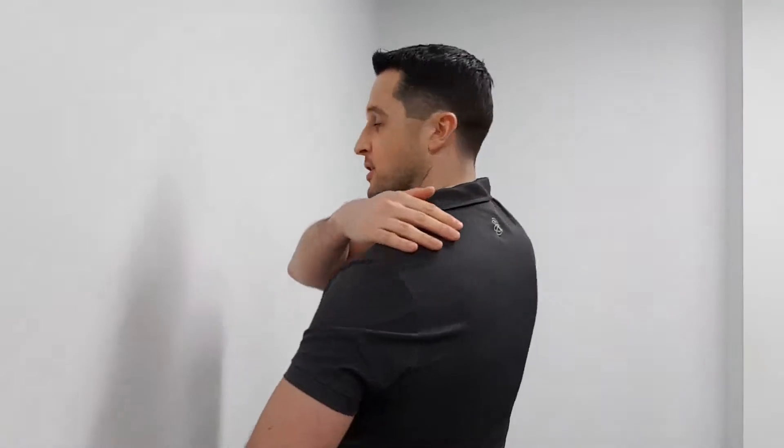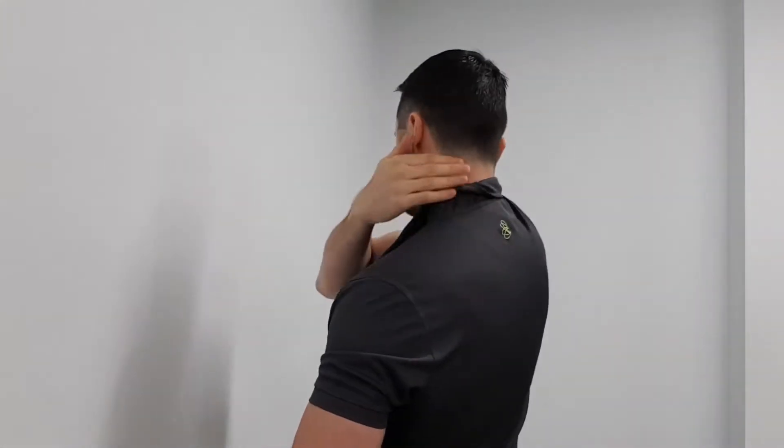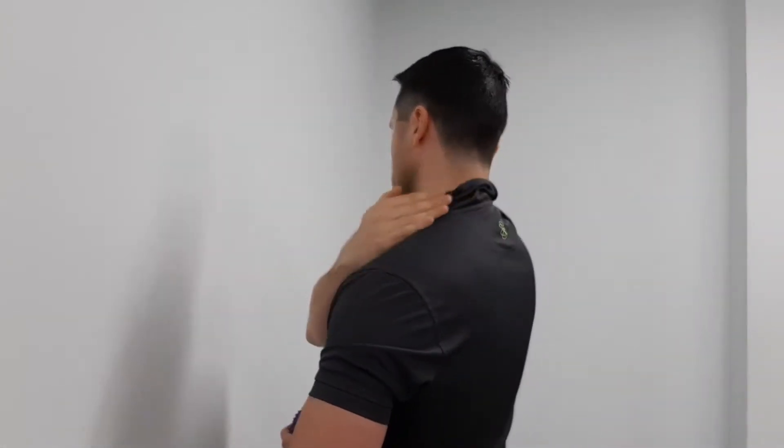The upper trapezius is situated across the top of our shoulder girdle, right through this area. The area we want to be working on with the ball is above that bony margin you can feel across the top of your shoulder blade — it's called the spine of the scapula — right through to the collarbone at the front. The upper traps extend right out to the top of the shoulder and right into the spine, so it's all through this area that we can work on with the ball.